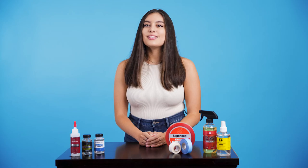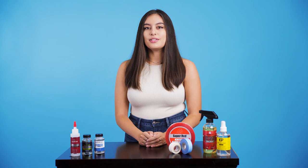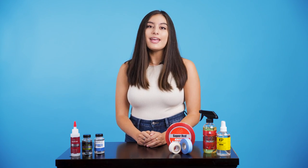When installing a hair system, there's a chance your skin can experience an allergic reaction. This is most commonly a result of the adhesive used in the application. Here at Super Hair Pieces, we always recommend doing a patch test before using any tape or glue for the first time. Today, I'll show you how to do a patch test and give you some tips and tricks to watch out for.